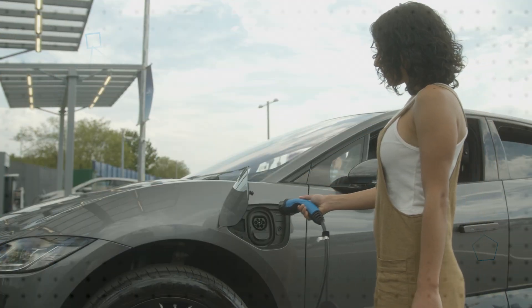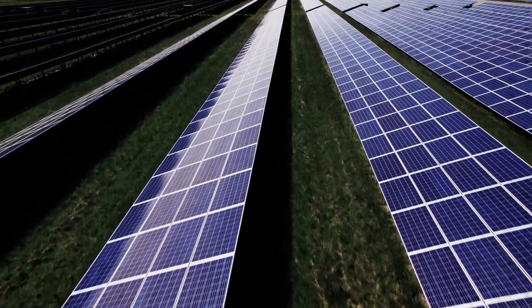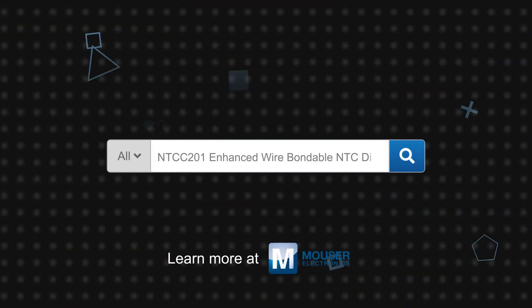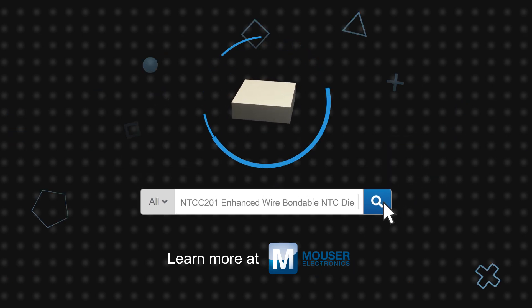They are especially suitable for use in power modules for EVs and HEVs, as well as inverters for windmills and solar panels. The principal function is thermal monitoring and protection of IGBT and silicon carbide modules. Vishay NTC C201 enhanced wire bondable NTC die are available now on Mouser.com.